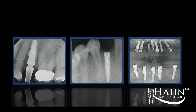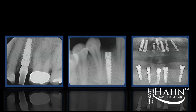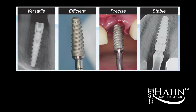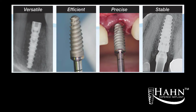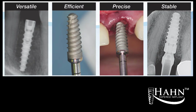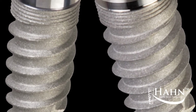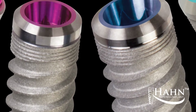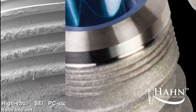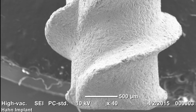Tailored to perform in even the most demanding clinical situations, the system offers a simple, efficient solution for every indication, including fresh extraction sites. Hahn Tapered Implants are engineered to allow precise control of angulation and positioning during placement. The implants seat quickly, with aggressive threads that engage firmly in the direction they're guided and maximize bone contact. The buttress thread pattern provides good initial stability and minimizes resorption in all bone types, while its coronal micro-threads aid in the preservation of crestal bone. The surface of the implant is treated with resorbable blast media to promote osseointegration.